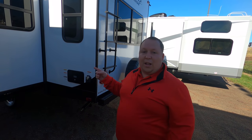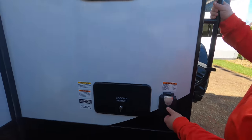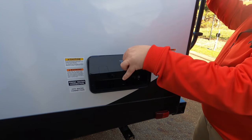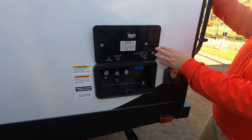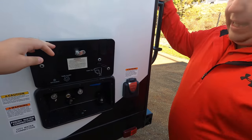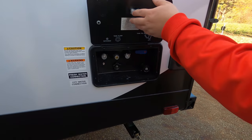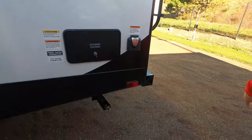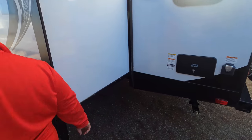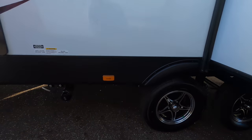One AC unit, 30-amp power cord. Right here we have the docking station — I like how they've moved that from the lock position, which always rusts out. Here's your potable water fill, and then the slide mechanism — rack and pinion.